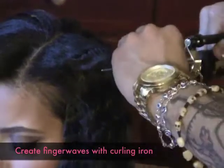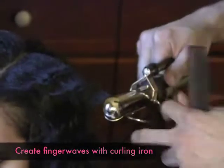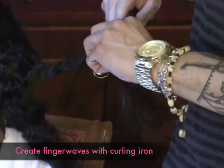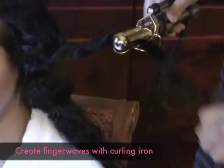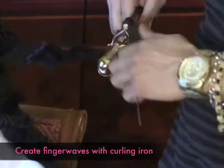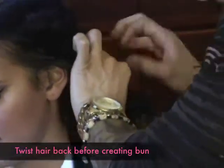I'm clamping the iron down on the hair starting at the root, letting it sit for a few seconds, and then sliding the barrel down right below the previous weft.